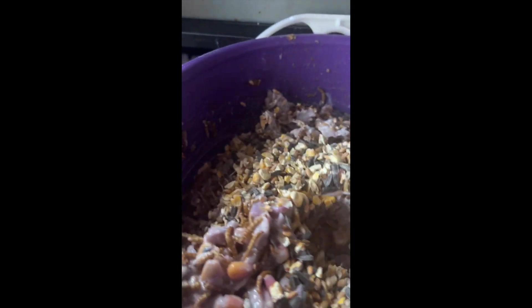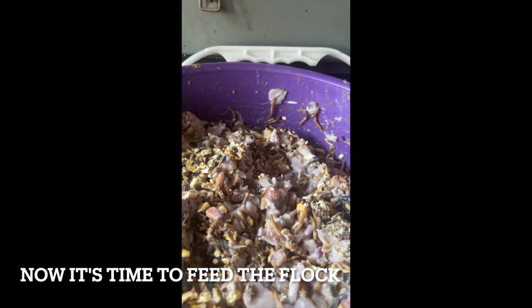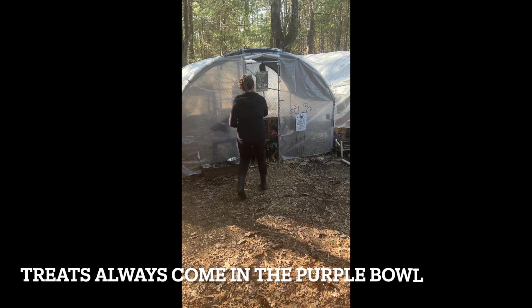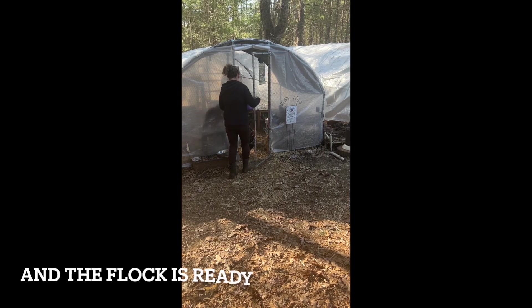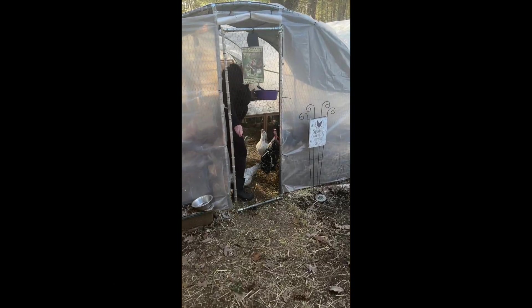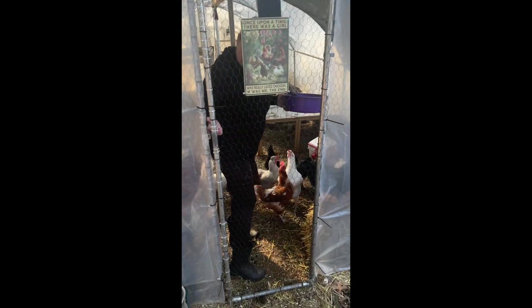Mix it up some more — I'm making a mess. Okay, and now it's time for the flock to have some things. Come on guys, get in, get in! Are we ready for some treats? Yes, it's snack time!